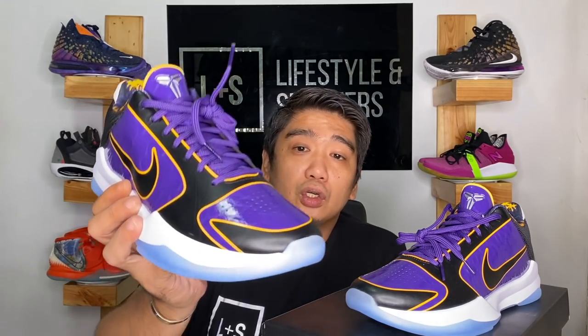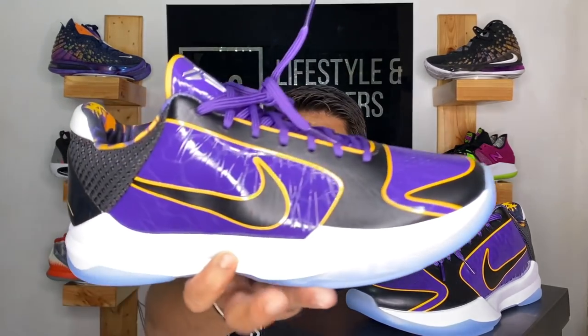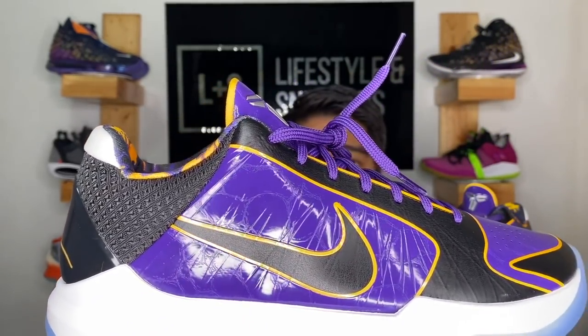Moving on to the upper of the sneakers — it's mostly made out of synthetic material with a patent leather finish, especially on the purple area. The black area is just typical synthetic leather. The swoosh on both the lateral and medial sides is in black synthetic leather with a gold outline. The Kobe 5 is also known for its Flywire, and you can see the Flywire is visible inside the upper materials.